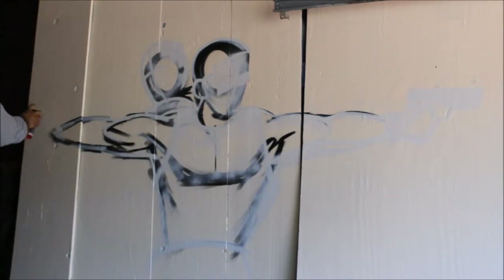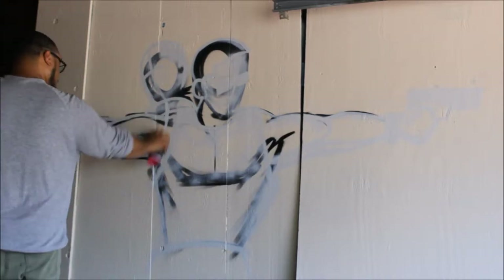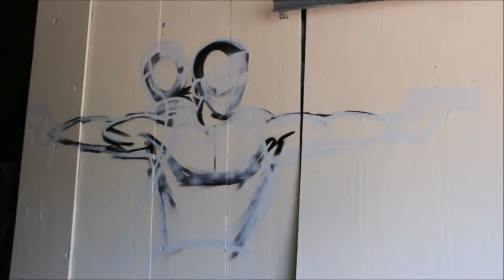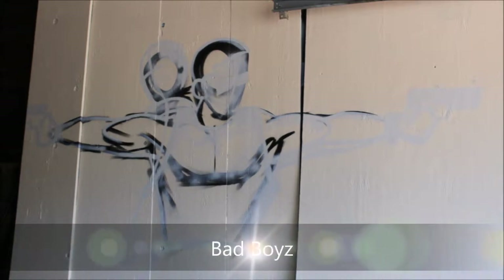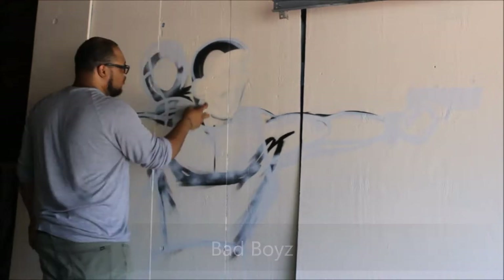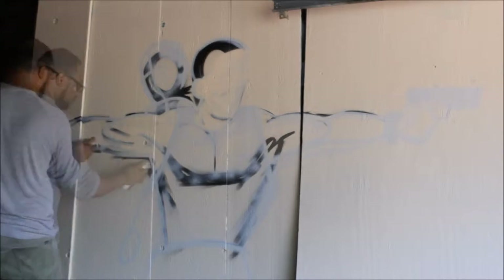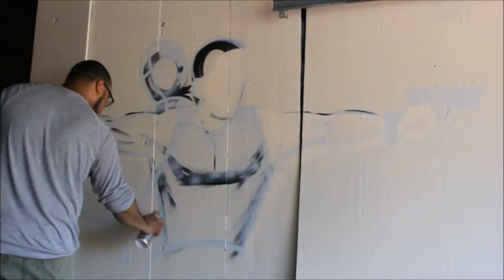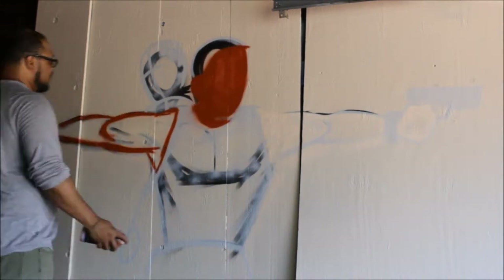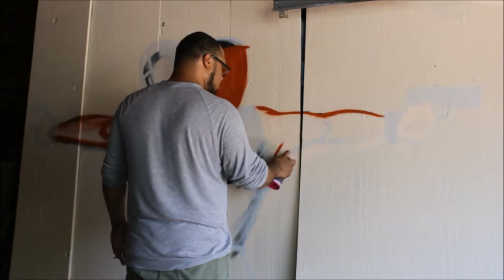He also uses Montana Black, Blue Flame, and Montana Gold. Now he went back in with white, and he's using Montana Black sienna brown to fill in the skin.